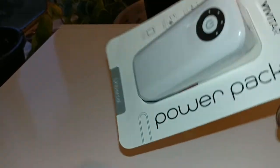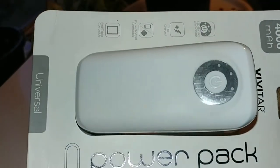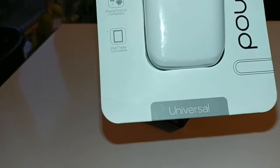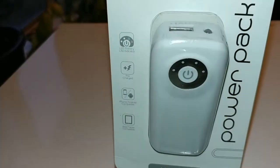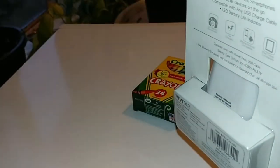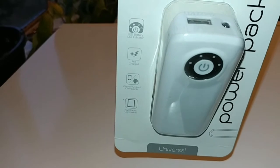This 4000 milliamp hour pack can keep me going for a while. I can make videos, talk on my phone, and when my battery is low I just plug this in and I'm ready to go. It's portable — you can pick it up online, at Target, at local stores. Let's go ahead and open it up, see what we can do with it, and try to charge a device.